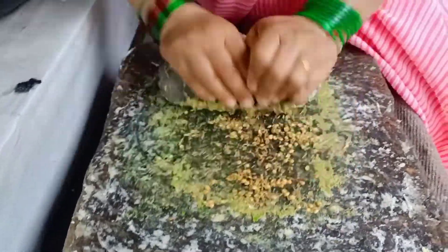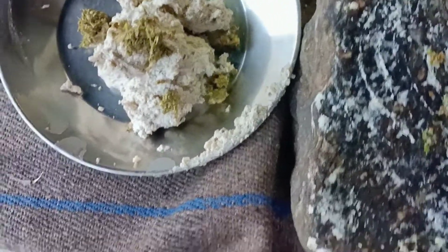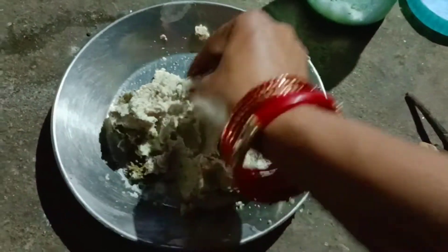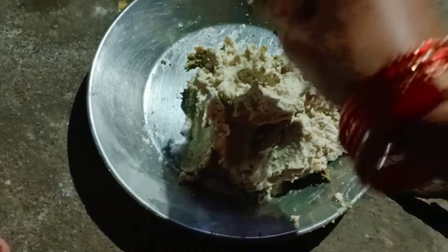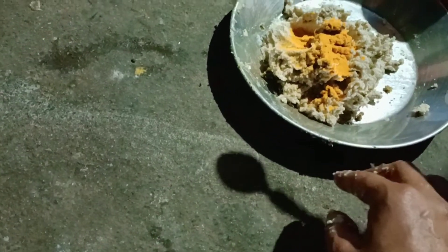Now we add some sauce and heat. Add some sauce. We also have a good recipe for you. The herb is ready — get a good mix and create the recipe. If you need a little, you should just add some sauce.